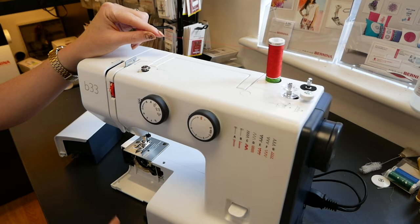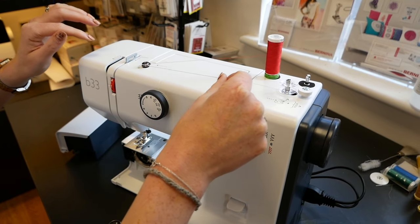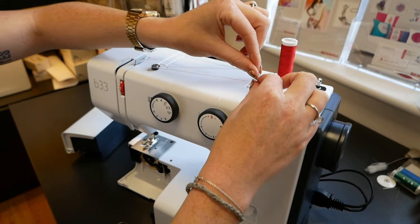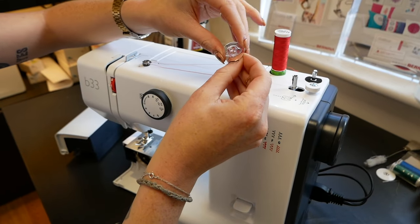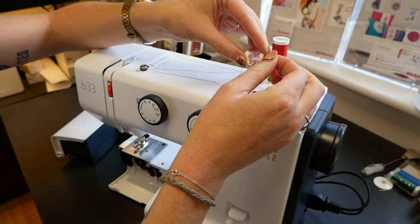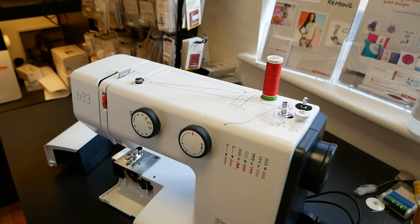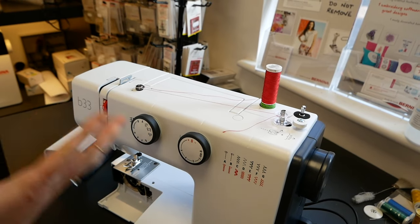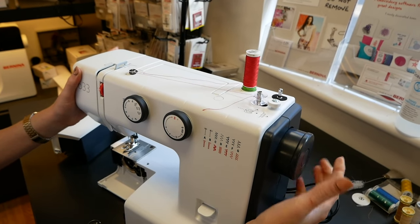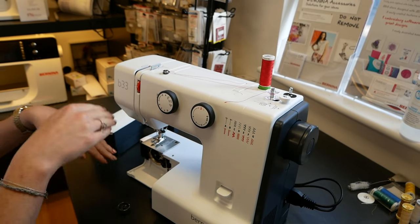We'll pop our bobbin on here and literally follow the arrows — all we need to do is go around this tension disc, just tug it in around there once, and then I normally spin around here a few times just to get it started, and then get it through the little hole. If you do find it a struggle to get through that tiny hole, winding it round maybe five or six times is normally sufficient to get the bobbin winder to click on. It's also got a little picture here for pulling out the balance wheel — that's to de-clutch the needle so the needle bar isn't moving up and down when winding on a bobbin.